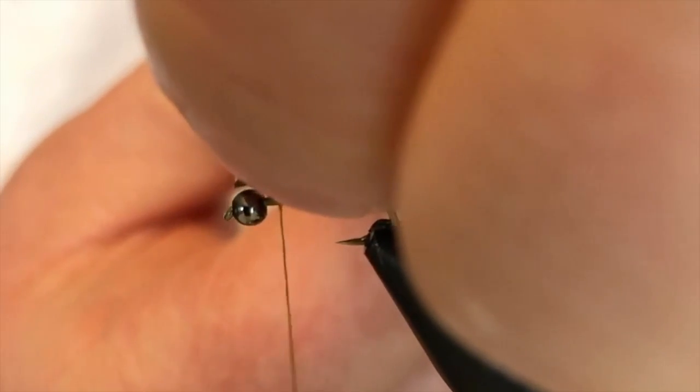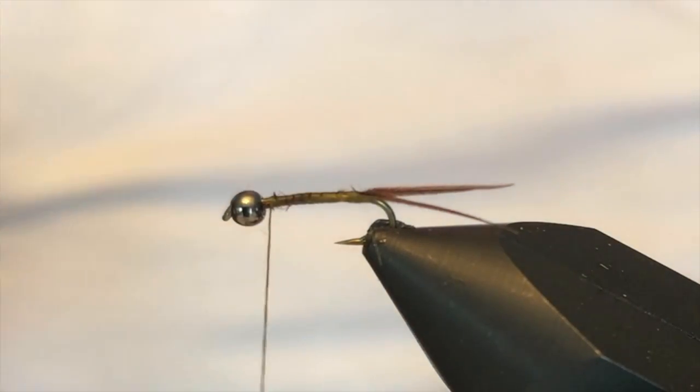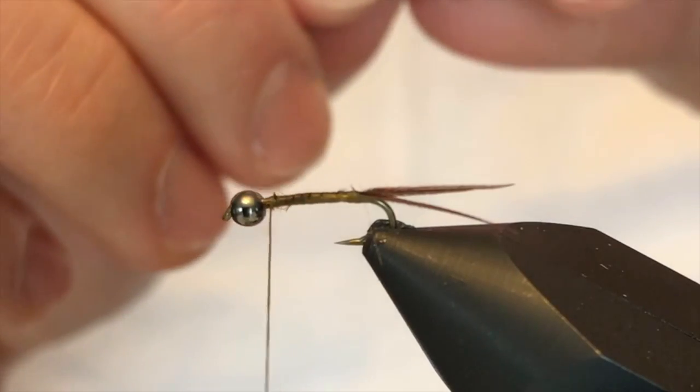You're going to see this be the theme with this fly. I'm going to work all my materials up towards the bead, or towards where I'm going to put that hot spot in, to keep this fly pretty streamlined in nature. This fly has a copper rib — thin copper wire — which I'm going to tie in right now.